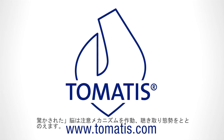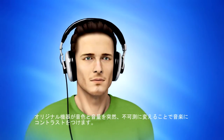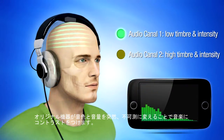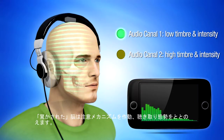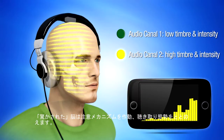The Tomatis method is a pedagogical method used to improve the listening of a person whose hearing functions correctly. It works thanks to a device that causes musical contrasts by suddenly and unpredictably changing the timbre and intensity of the music. This effect will surprise the brain and trigger its attentional mechanisms — we say that the brain puts itself in the listening position.